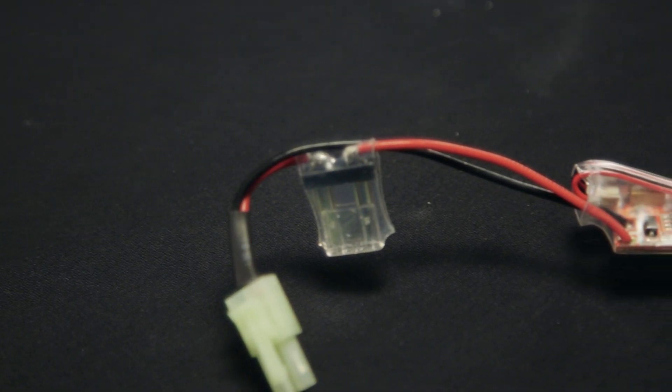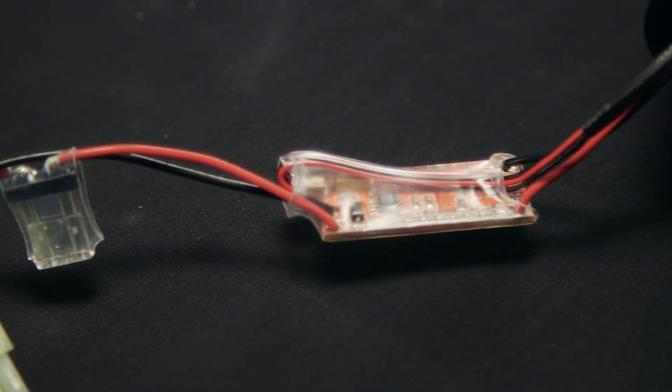Now last but not least, you're going to get a MOSFET from G&G. This MOSFET allows you to control your different fire modes, in addition to protecting your wire contacts and your trigger assembly.